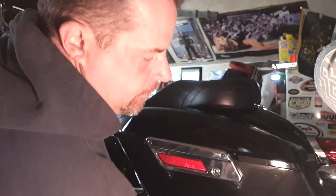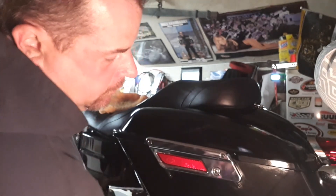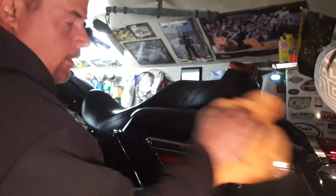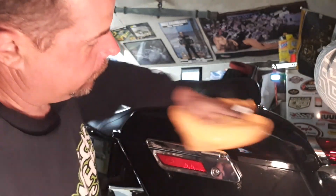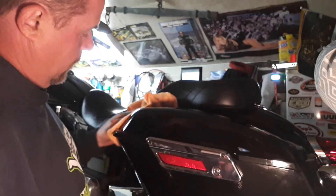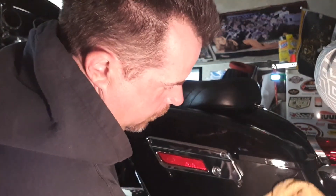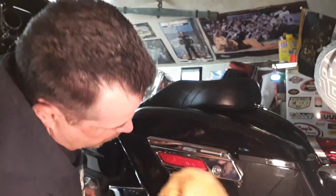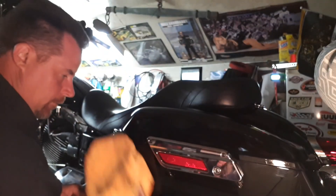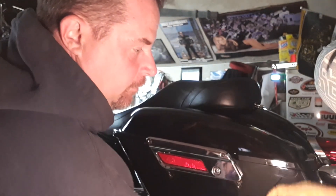My apologies — it's nighttime, I'm in my garage, it's dark. I don't know if you can see it coming up or not, but the shine is crazy. It's supposed to bead off water like crazy too, so that's one thing I'll be watching for in the rain as well if I get caught in it.